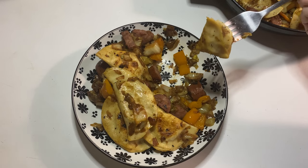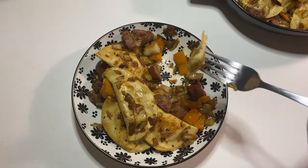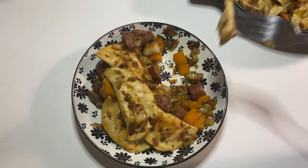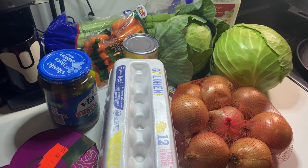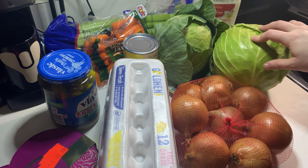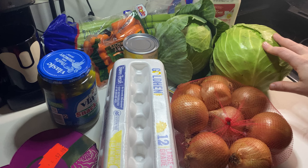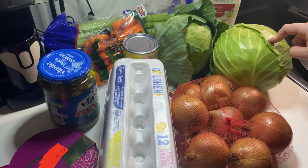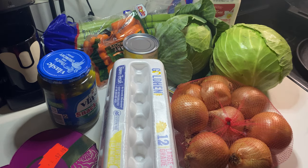I haven't 100% decided what my next cabbage dish is going to be, but I'm thinking it might be stuffed cabbage. Either way, I'm excited for it. I went out and bought two more heads of cabbage today. I spent about $15 between Harris Teeter and Aldi. The star of the show — the cabbages — I got them at Harris Teeter because sales just reset and they are on sale this week for 25 cents a pound. I got five and three quarter pounds of cabbage, and so I spent $1.43 on both heads.